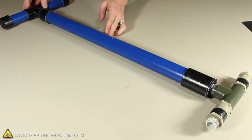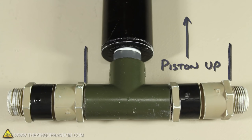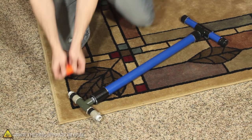At this point you should have a completely operational water pump, ready to test out. It's very important that the valves point the right direction, so that when the piston is pulled up the water flows in, and when it's pushed down it flows out the opposite side. Alright, let's see what this thing can do.